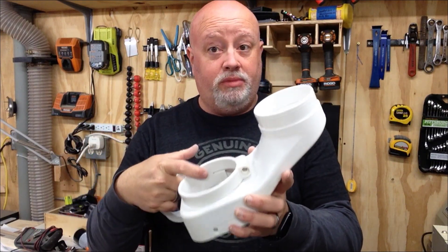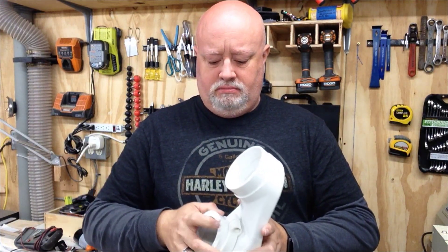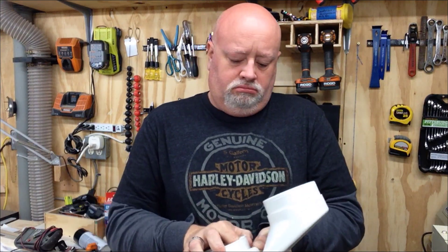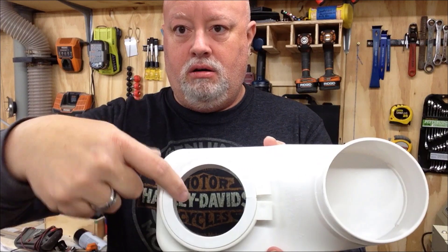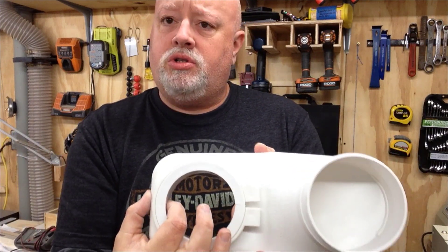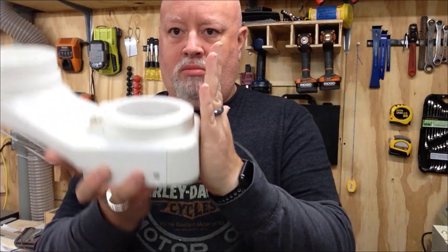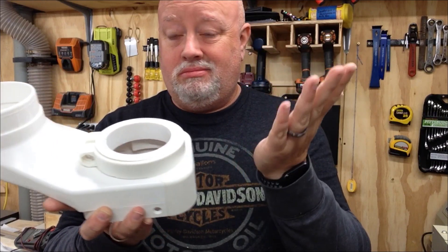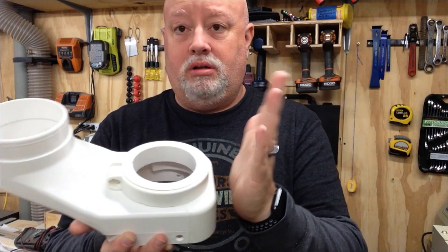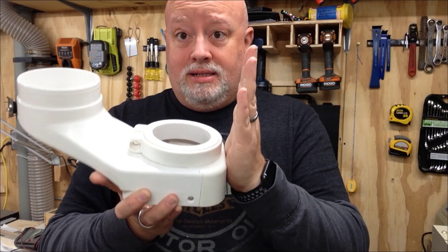This is technically made for a 100 millimeter spindle. What I quickly found out was that this distance right here was too big. So when I put it on the machine, this would actually rub up against the Z-axis housing — that piece of metal in front of the Z-axis — when it goes up and down.